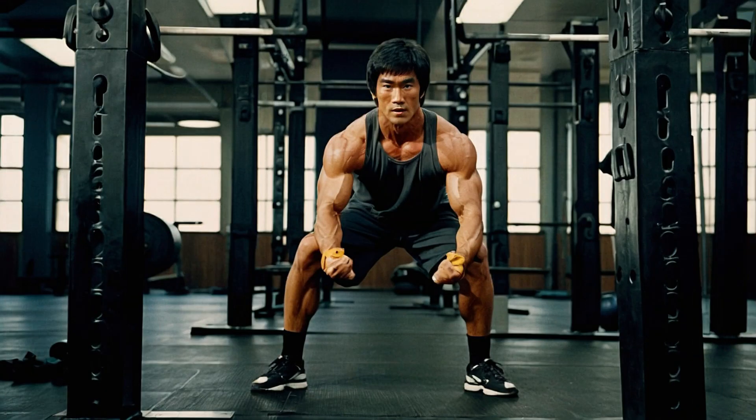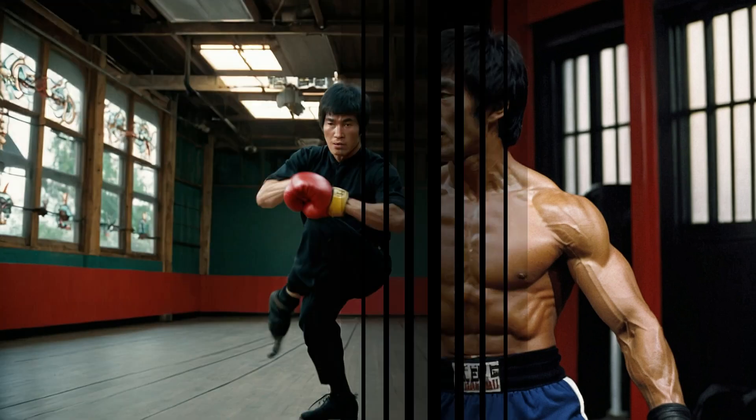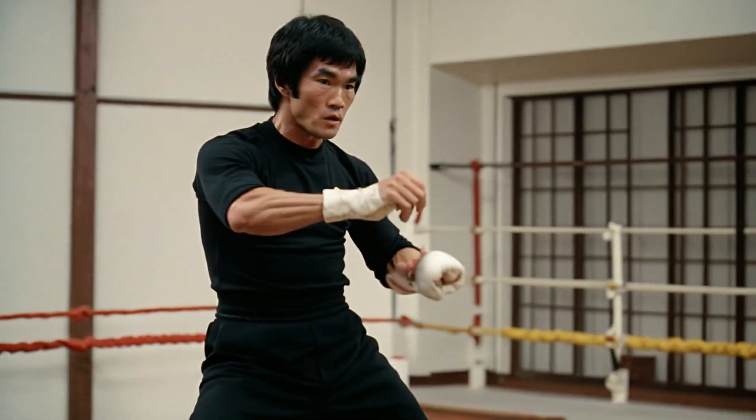Lee believed in the concept of 'using no way as way, having no limitation as limitation.' In other words, he wasn't bound by traditional martial arts styles. Instead he focused on practical and effective techniques that worked best for him. He also embraced the idea of 'absorb what is useful, discard what is not, and what is uniquely your own.'